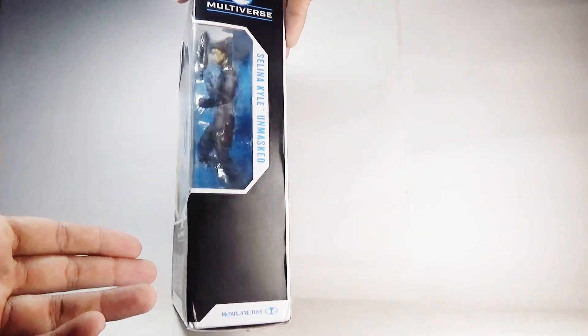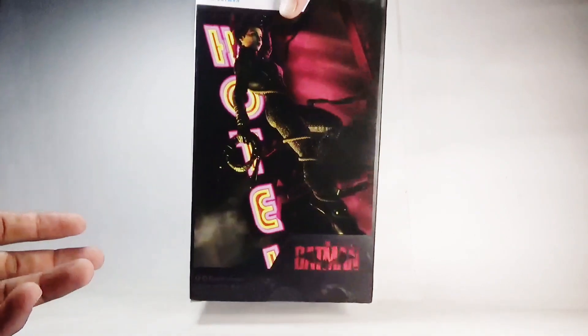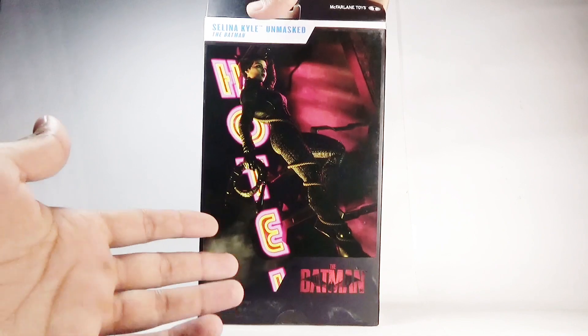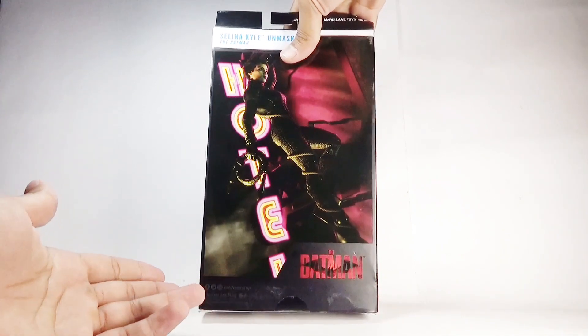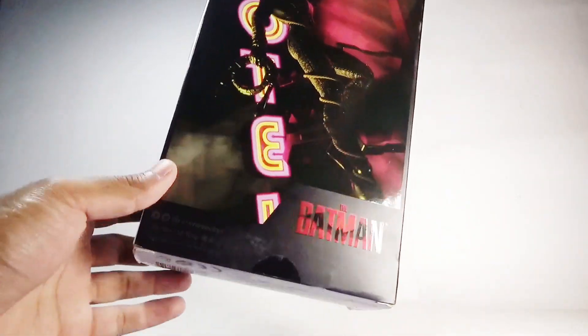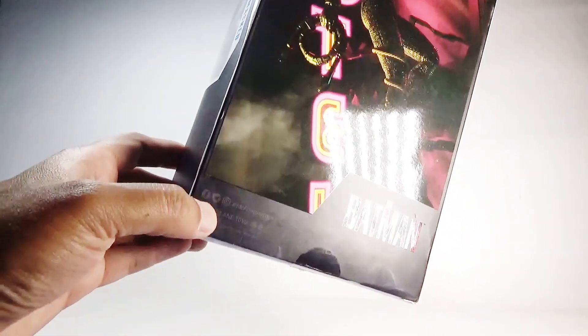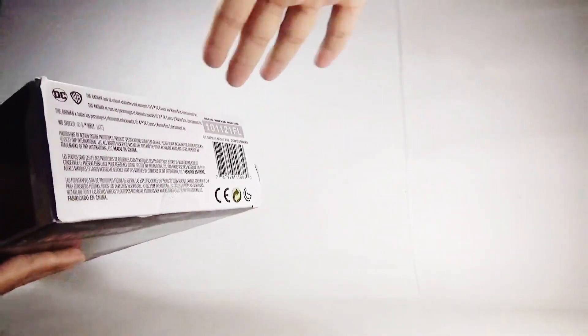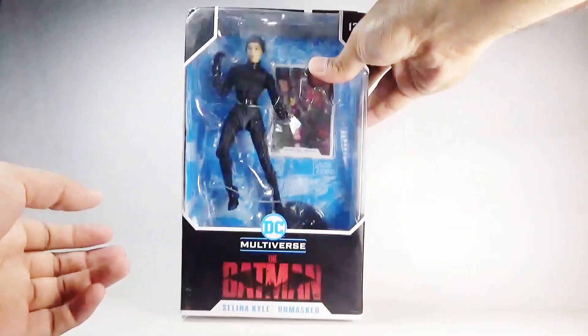On the other side we have the DC Multiverse logo and 'Selina Kyle Unmasked' written in blue. At the bottom is the McFarlane Toys logo. On the back we can see a massive image of the figure in a dynamic pose, along with some social media references for McFarlane Toys on Facebook, Twitter, and Instagram. That's it for the packaging.